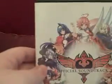Also included is the official soundtrack, which I am very, very pleased with, because I did actually like the soundtrack. It also comes with character cards as well, so I'll show you those. Here's the official Arcana Heart soundtrack — very nice. I'll give that a listen in a bit.